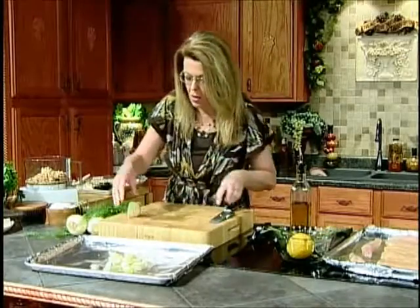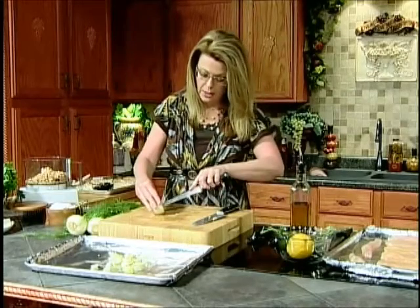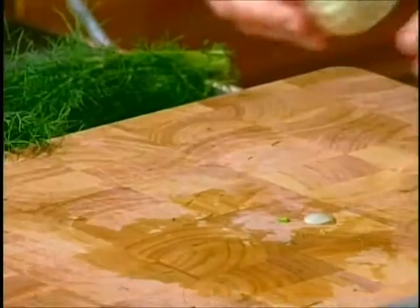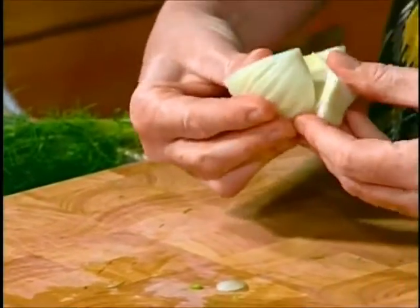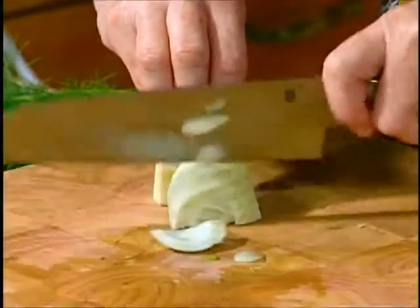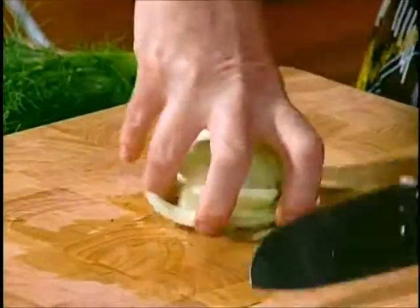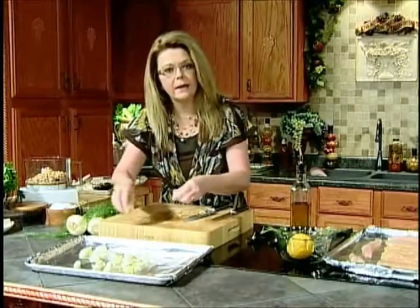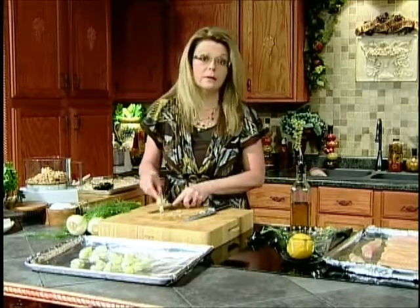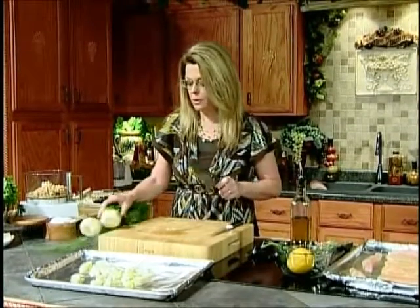I'm just going to lay that out on my baking sheet. I happen to adore this vegetable, and I bet many of you haven't tried it. When I was writing recipes, I thought I really want to try some things that are readily available. I see it in every single grocery store that I go to. It's easy to find, but it's one of those ingredients that many of you might not know what it is, how to cook it, or what it tastes like, and so therefore you don't buy it. Well, I want you to try new things.